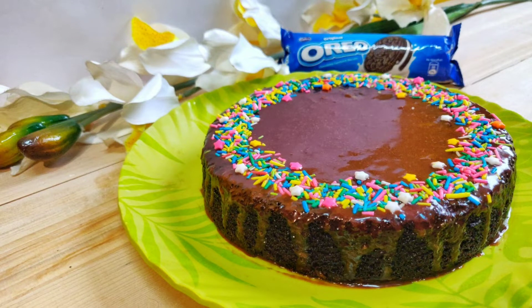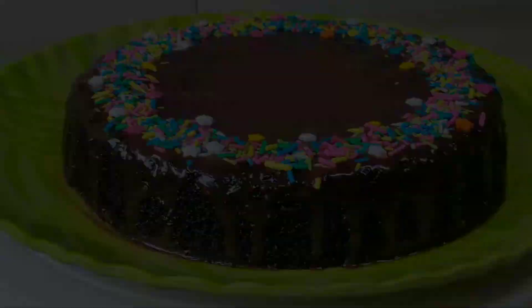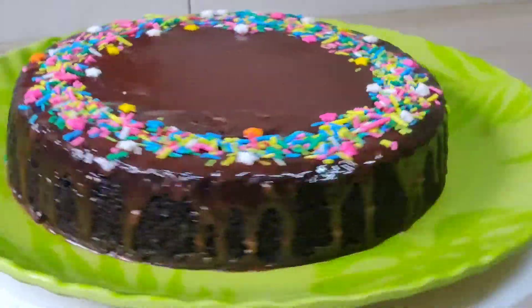Hey everyone, it's Aditi here and in today's video I will share with you the OREO Biscuit Cake recipe without oven. So, let's start.